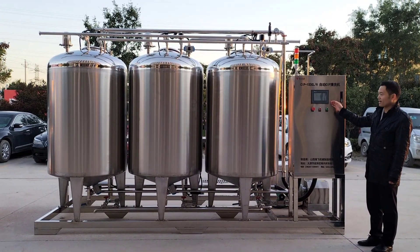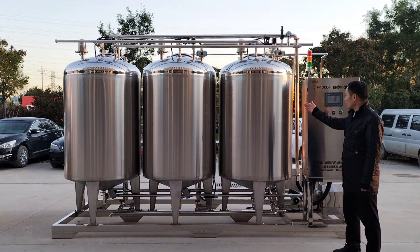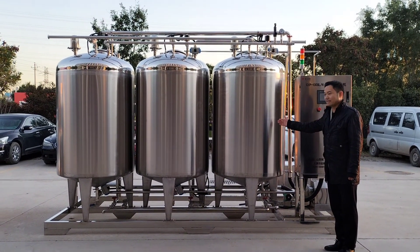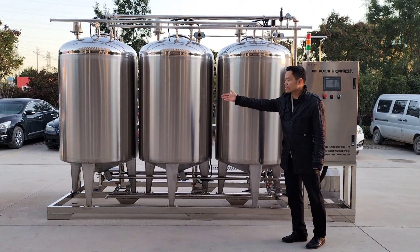It is automaticized. Here we can see one, two, three tanks. One is acid liquid tank, alkaline liquid tank, and water tank.